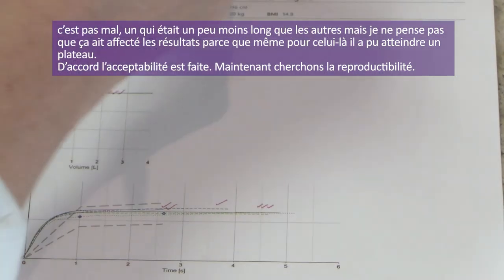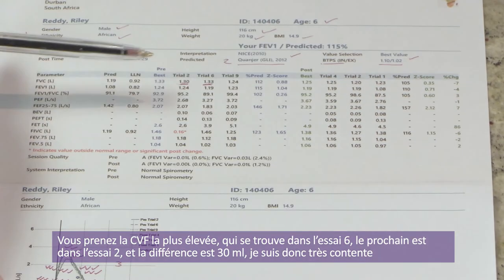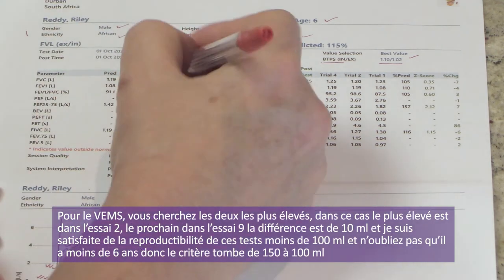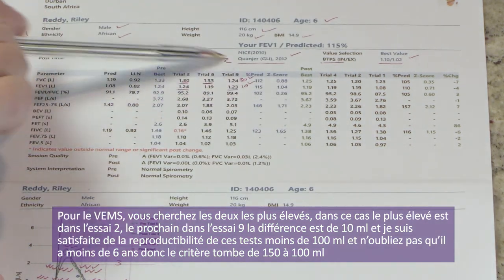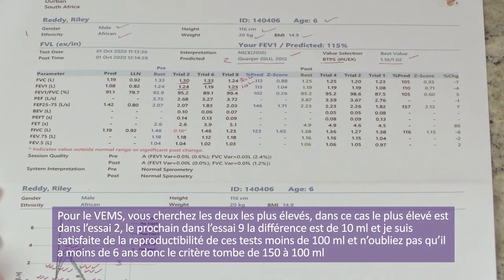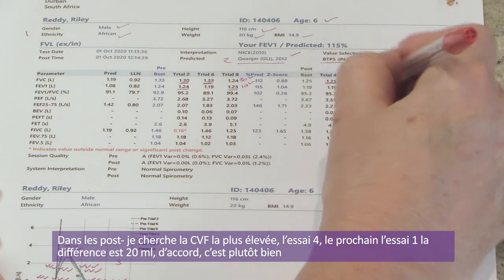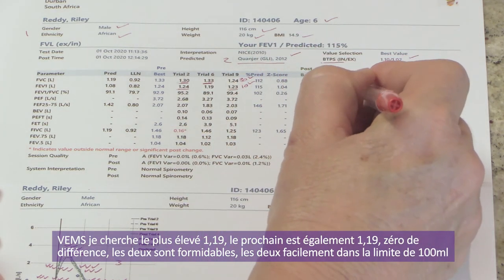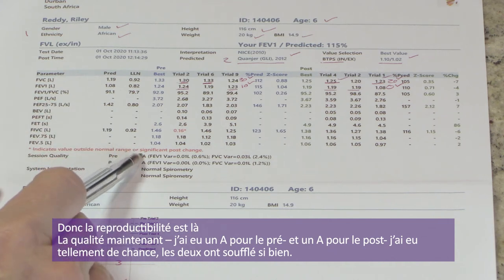Forced expiratory times are 2.6, 3.9, 5.1, 4.9, 4.6, and 4.5 seconds. The one was a little less than the others but didn't affect the result because even on that one there is a plateau. Repeatability: highest FVC is in trial six, next highest in trial two — difference is 30 mils. FEV1 highest in trial two, second highest in trial nine — difference is 10 mils. Very happy with repeatability. Note that he's under six, so the criteria changes from 150 to 100 mils.